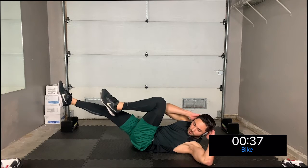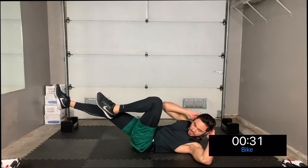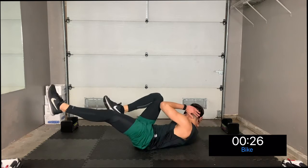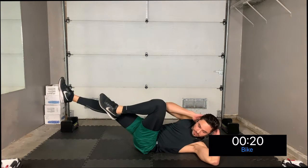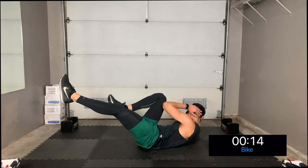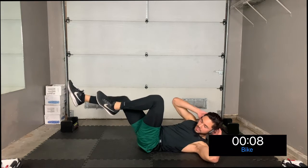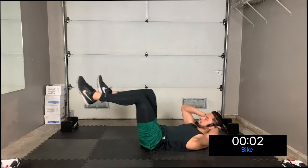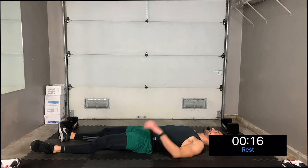Bring one elbow to one knee and switch sides — switch, switch, switch, switch. You want to think about bringing your shoulder off the ground, fully intending to twist your body and bring that elbow to that knee. Make sure to breathe. Take a break — three, two, one. Nice work!